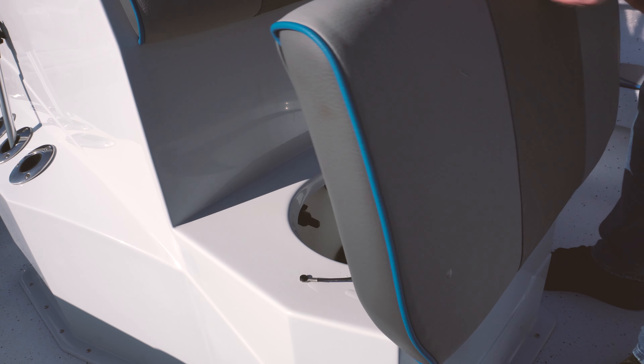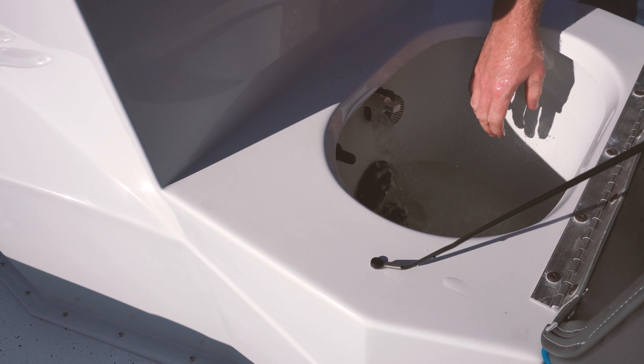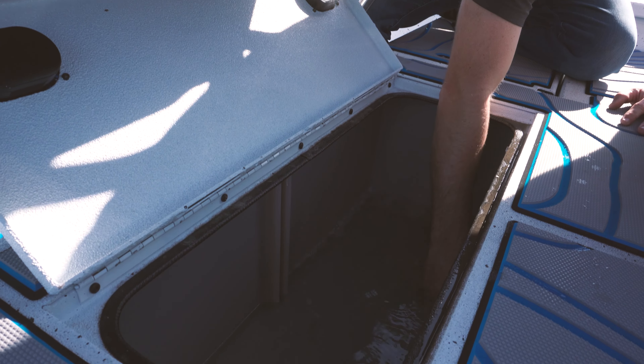Your H20, H22, and H24 bay boats are all equipped with two live wells. One will be in front of the console. This particular live well will have a recirculator built into it and an oxygenator if you get the Marsh or the Extreme Marsh package. The rear live well is located right behind the leaning post in the back of the boat.